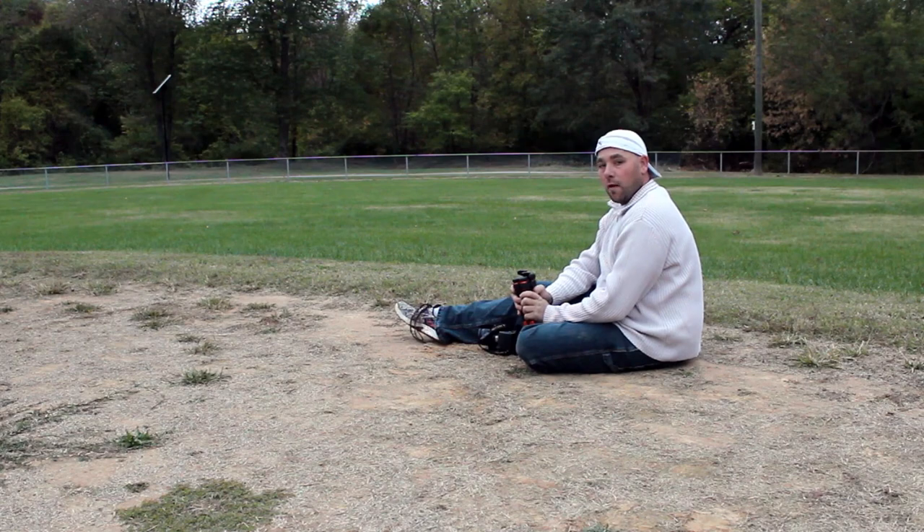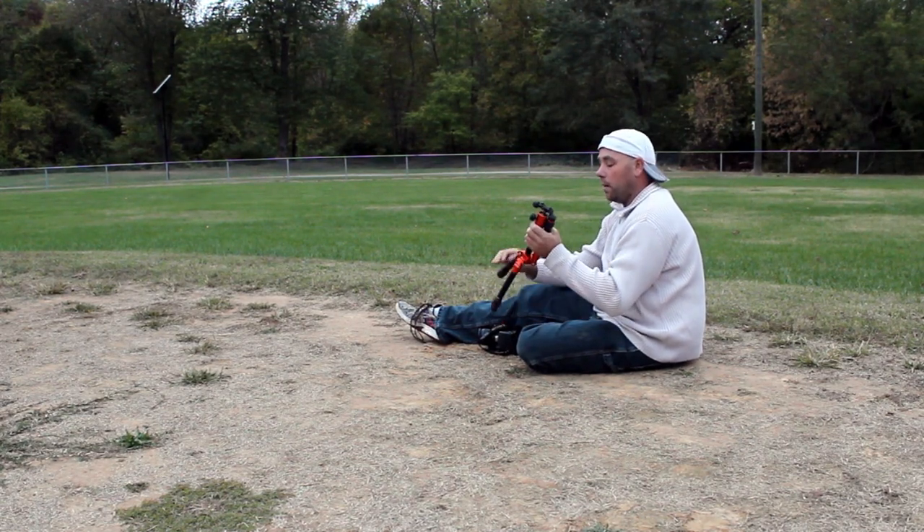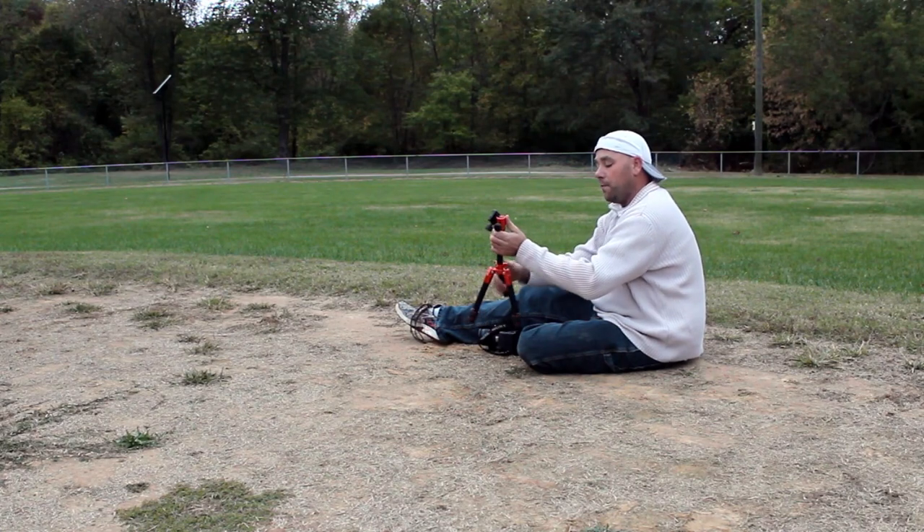Hello, my name is Ralph Johnston and this is Ralph Johnston Photography. Today we are going to talk about the Daytrip Tripod. This is a new tripod from Mi Photo.